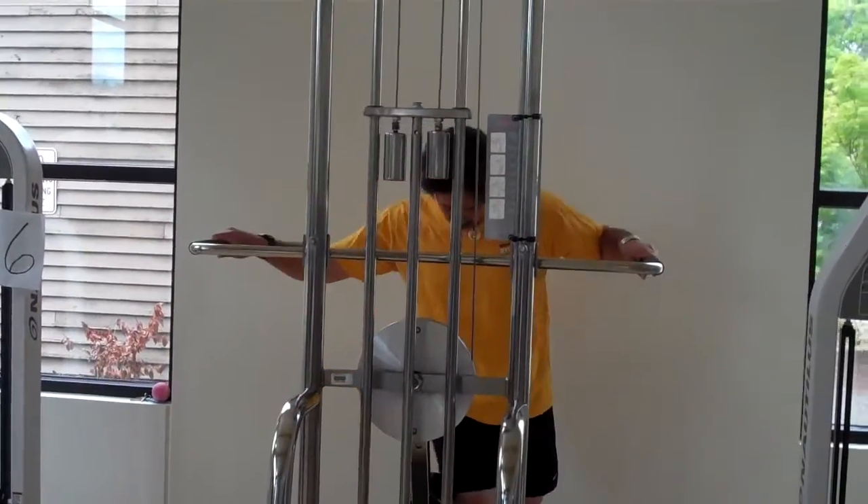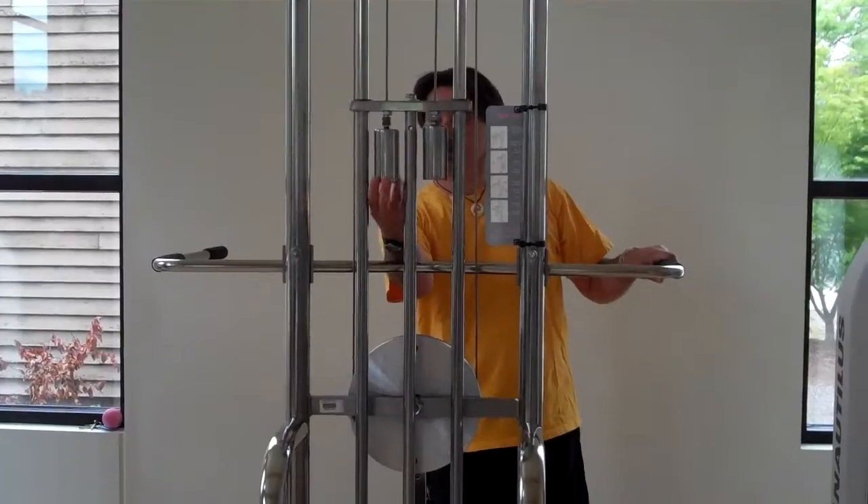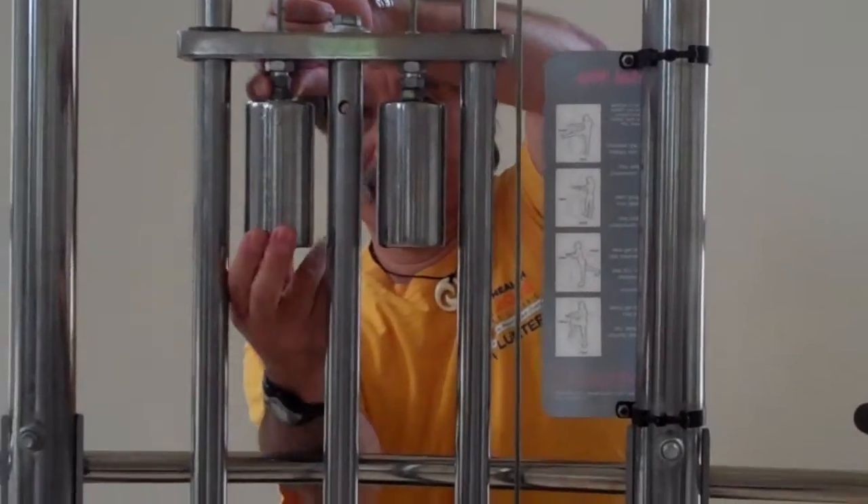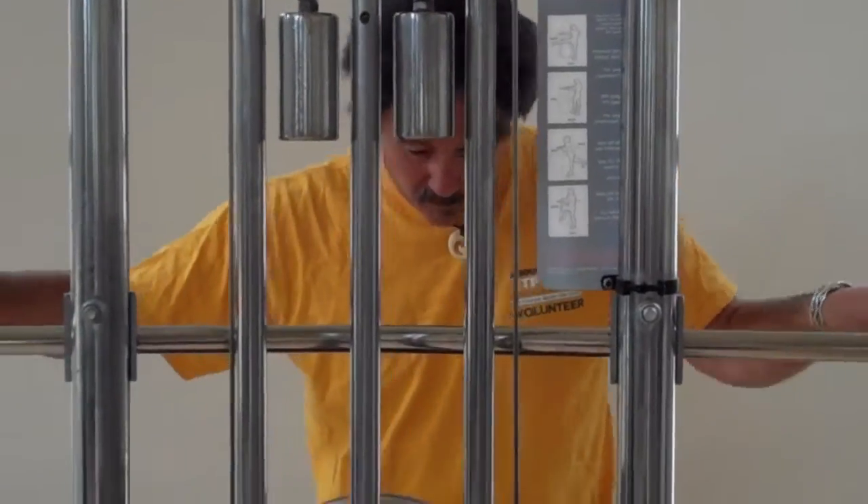On this particular machine, the first thing you want to do is check the counterbalance weights. They tend to come unscrewed, so you want to make sure both counterbalance weights are screwed in.